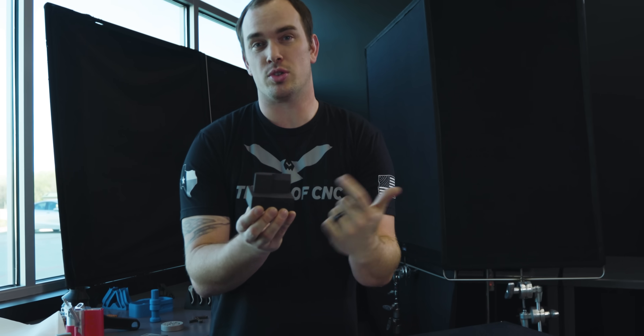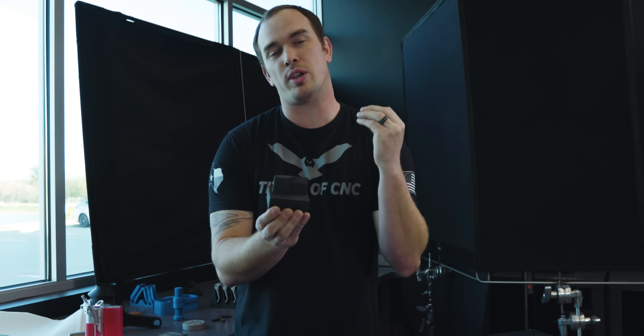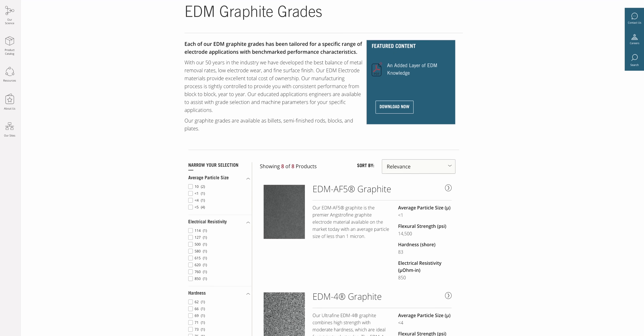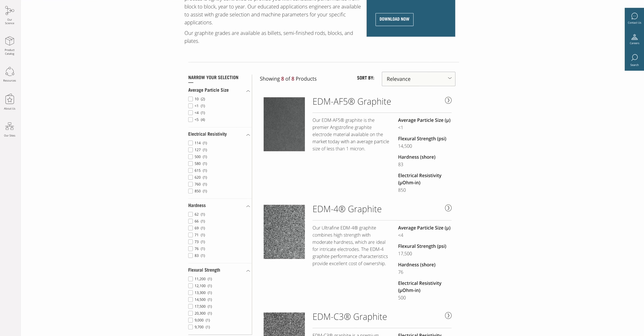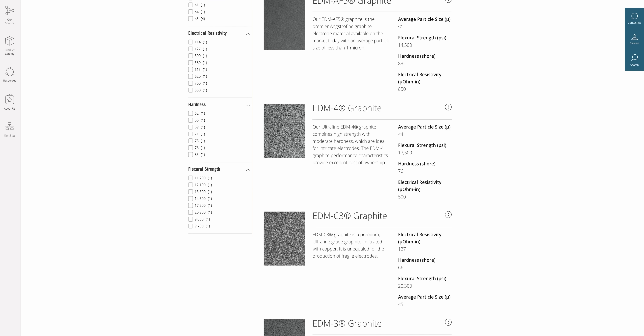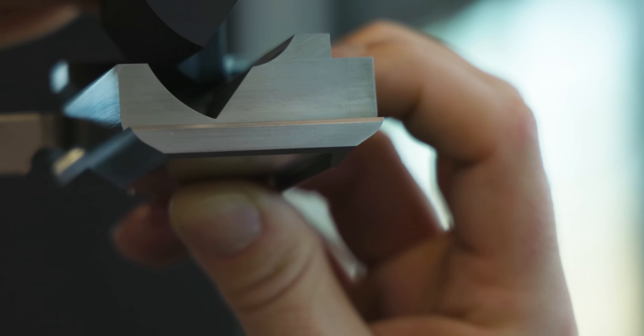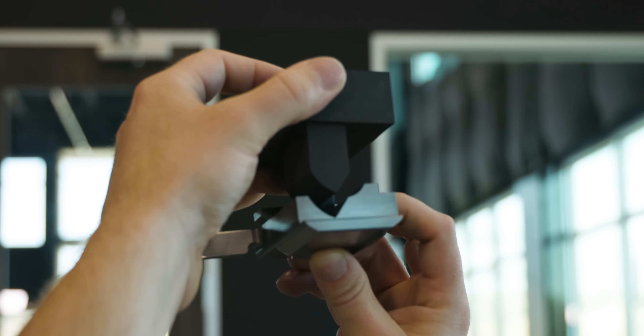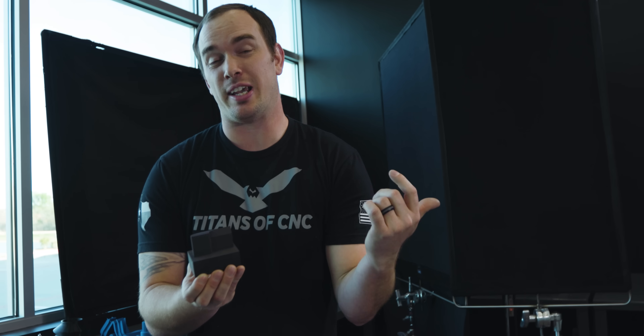The graphite material we used to make our electrodes is called Poco EDM-3 from Integris — some of the best graphite in the industry. It has a particle size of 5 microns and a uniform material structure that gives it consistency from electrode to electrode. It's also very strong, has great wear characteristics, and the best part is that Integris is right in our backyard over in Decatur, Texas.